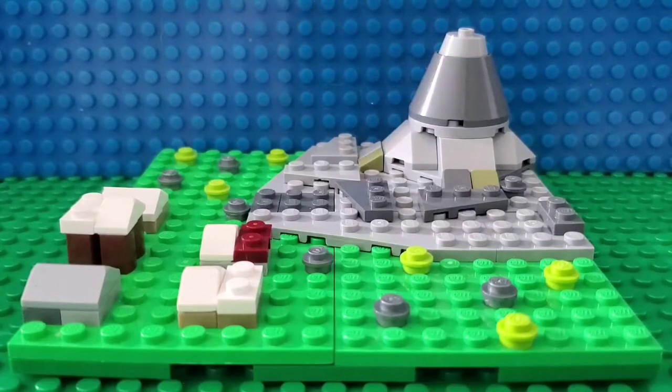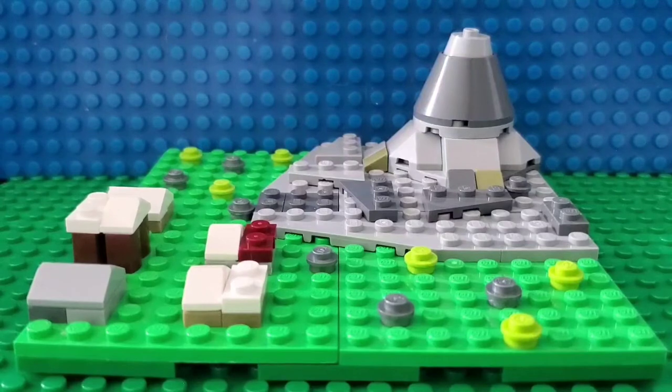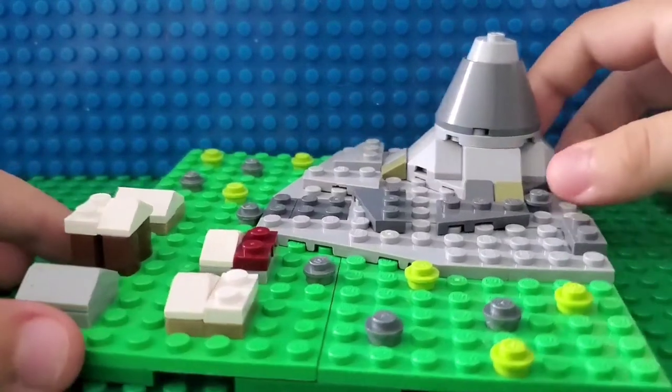You're probably wondering why I made this MOC — you guys requested it, at least one person did. So thank you for giving me a good idea, shout out to you, I forgot your name but that's okay. So I'm here with the MOC, let me show you the first details.